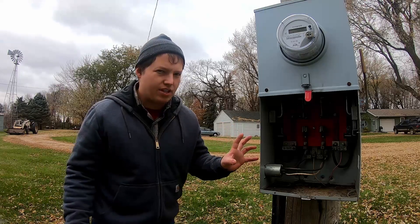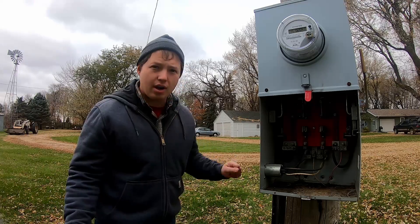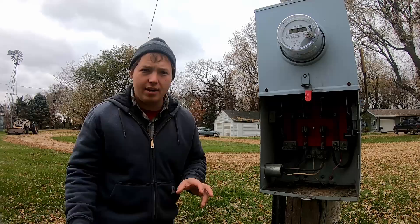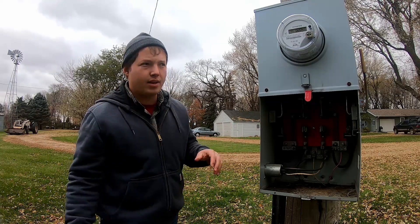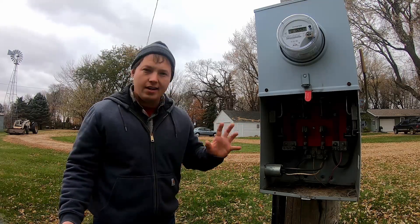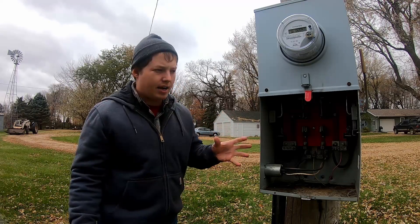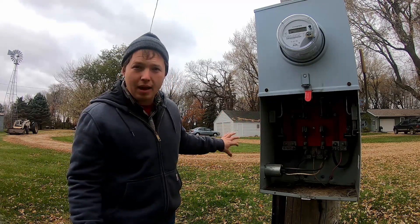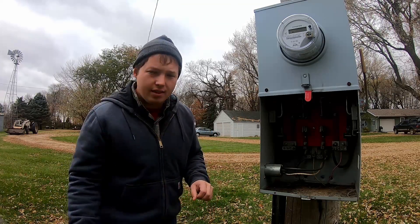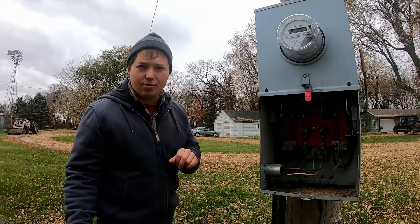I actually like the way that this works for a number of reasons. One of them being that we're outdoors right now, so when we hook up our generator, we're going to have it away from the buildings and we're not having to be concerned with running a cord out through a doorway or a window. Now we have full control over which circuits we power inside of the house because this is powering the entire panel. We just have to make sure that we do not overload the generator, but otherwise we have a lot of flexibility.